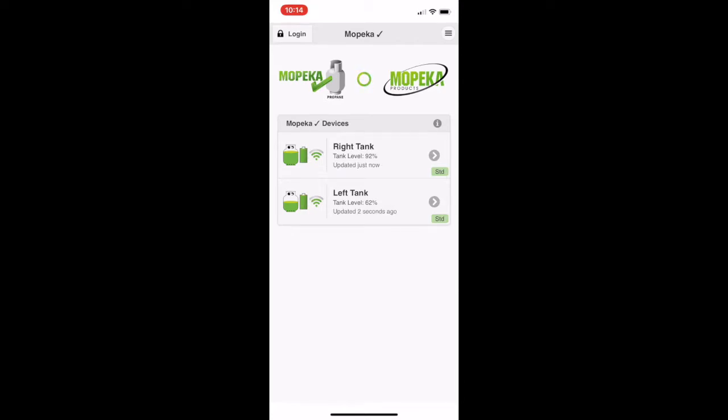You may want to consider how you name these. I said right and left, but now I can't remember if it's right and left as I'm looking at it or as I'm in the camper. So you may want to do primary, secondary, or whatever makes sense to you.